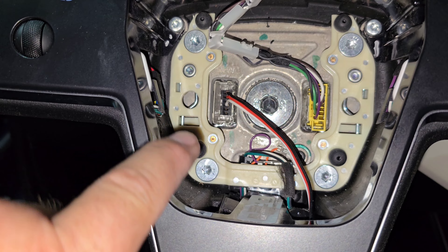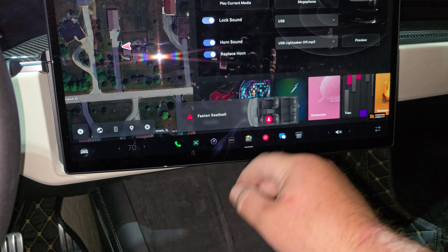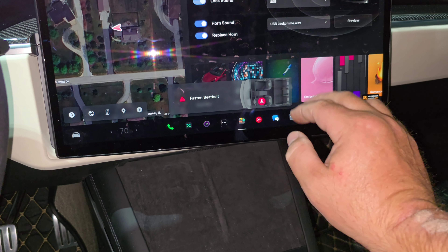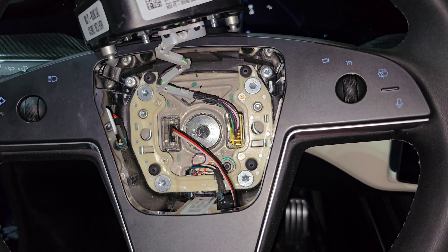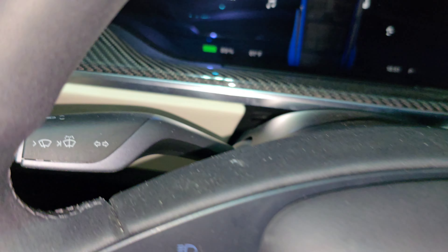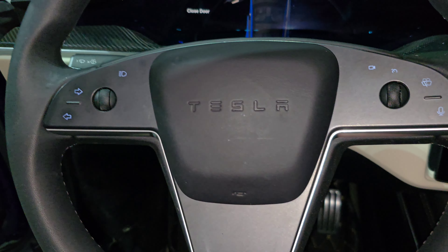The next thing is to turn the car on and test it. What I like to do here is put the horn on a different sound that's not the horn, because when you push the airbag back on you don't want to be blasting it. So that's the sound we're going to hear. Then test it with a double tap — you should hear a beep. And that's on. And that's off.